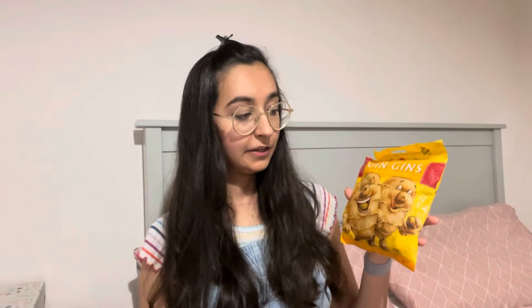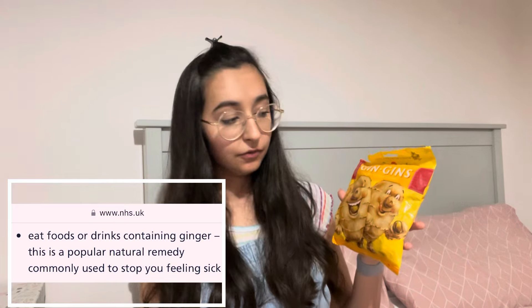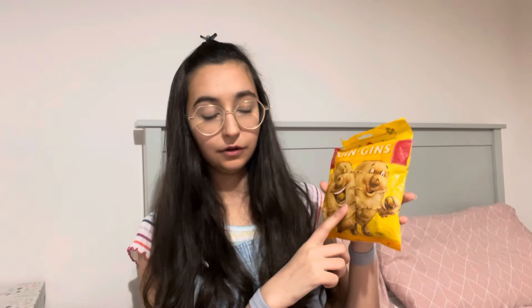Another common symptom is nausea, and I suffer really badly with this. So I've been trying these Gin Gin sweets — it's a boiled sweet that has ginger in it. Ginger is a natural anti-emetic, which means it naturally helps with nausea and vomiting. They're really good for mid-level nausea where it's just niggling away at you. The times I find myself reaching for these the most is when I'm too nauseous to eat but I can feel my blood sugar is dropping — it gives me a bit of sugar and stops me feeling as nauseous.